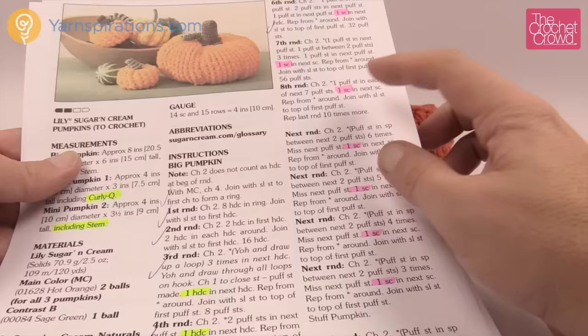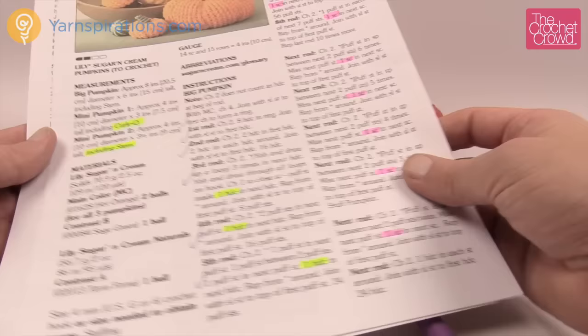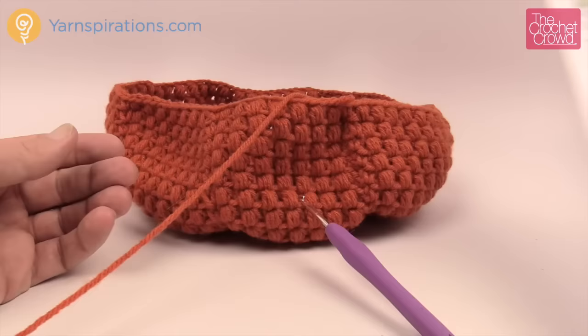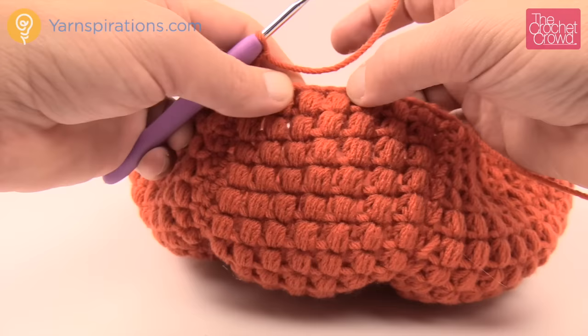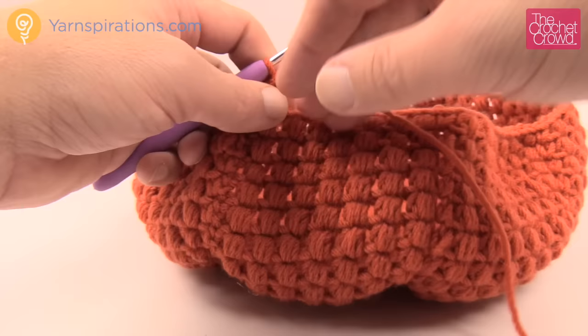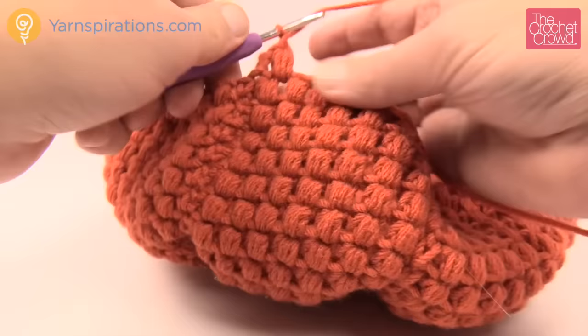We've just finished round eight and repeated it ten more times. Now we start decreasing. Chain two, and the next round says: puff stitch in the space between the next two puffs. There are seven puffs per section, so going in between gives you six spaces. We're not going on top of a puff this time — just come right in between the puffs. This knocks off the puff count by one, making it one shorter, so you'll start seeing it decrease at the top. Lock with chain one, then single crochet into the next single crochet. We've just gone from seven puffs down to six.